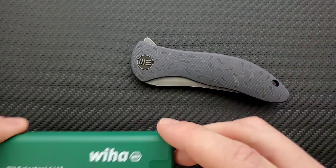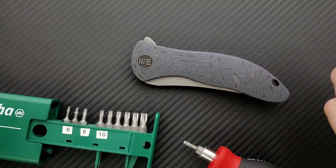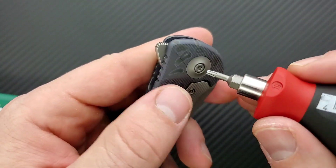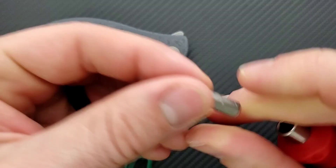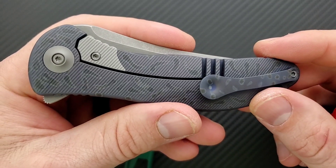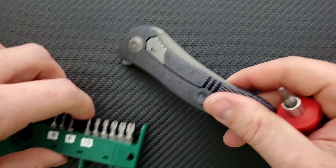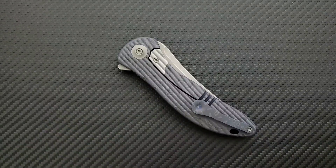Let's go ahead and do a hardware check here. My tools are very inexpensive and very recommendable — you can find them down in the description. Here's the nice thing about an integral: the pivot's T8, by the way. There is no necessary disassembly really. You can remove the pocket clip, you can remove the pivot, but that's about it. You don't have to worry about adjustment heads on the body or anything like that. It's nice.